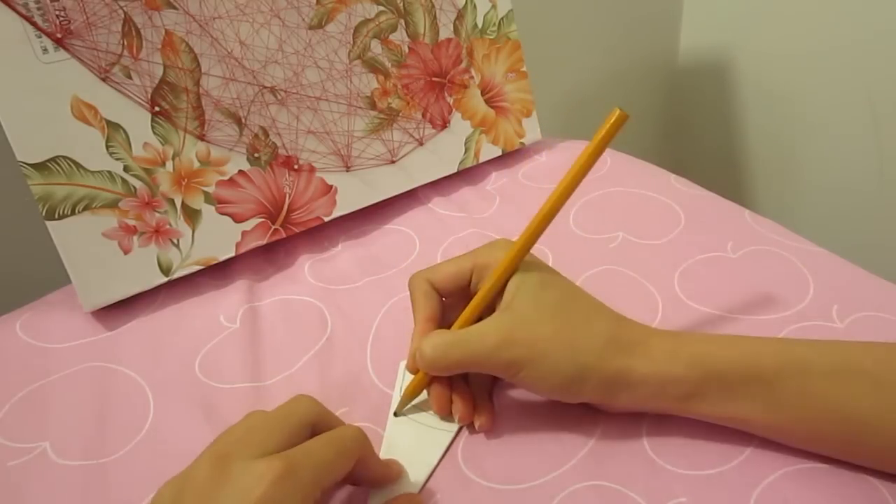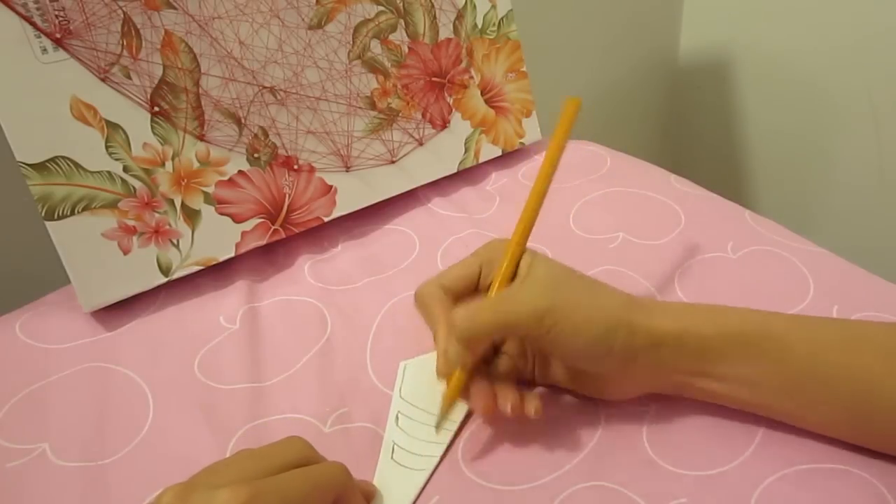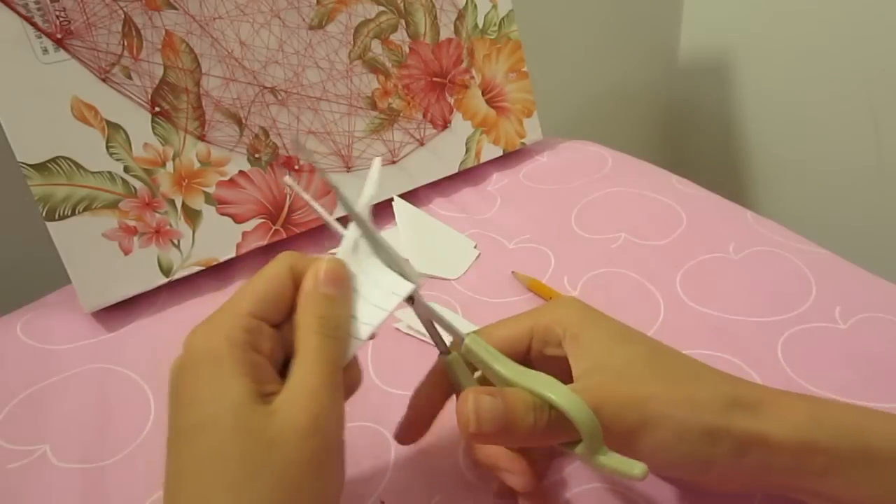But since I'm only demonstrating here, I won't bother drawing all the way to the end. Then cut it out.